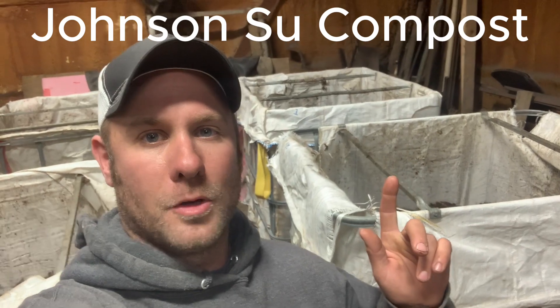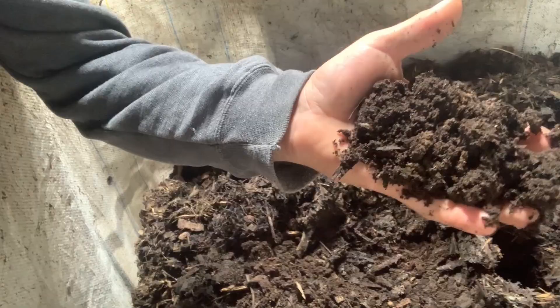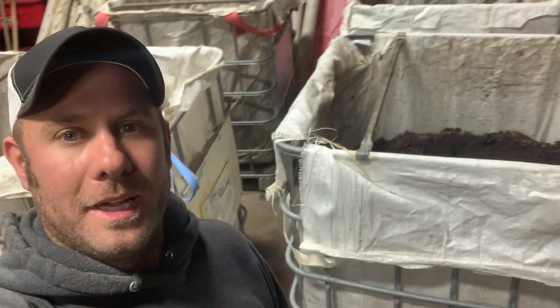Welcome to Gibbs Field Farms. Today I'm going to show you how we make these Johnson-Su compost that are behind me, currently stored in this heated shop. That's the final product right there — beautiful, beautiful. It's nice stuff. Now let's dive into how we make these, how we fill them, how we manage them, and how we get it to turn out like that beautiful dirt I just showed you.